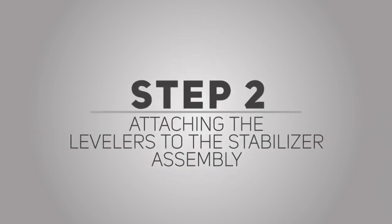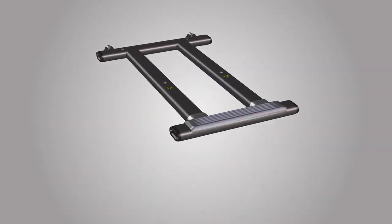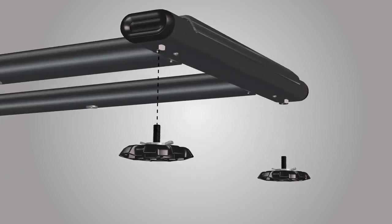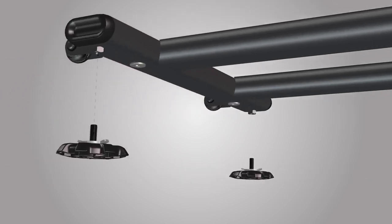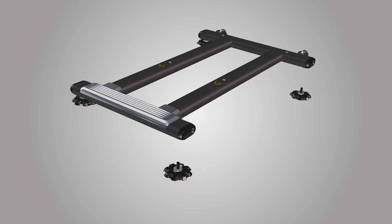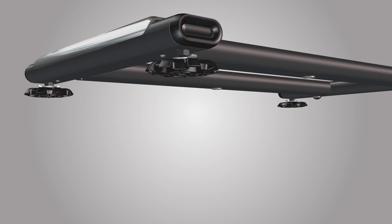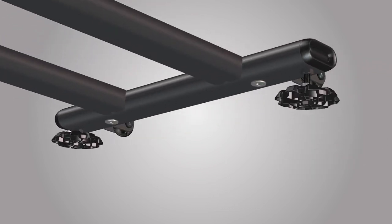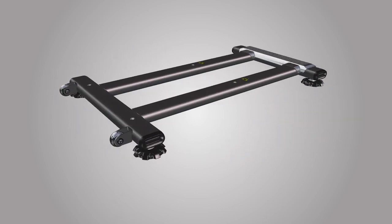Step 2: Attaching the levelers to the stabilizer assembly. For this step, you will require the following parts. Begin step 2 by attaching 4 part 16 levelers on the stabilizer assembly, part number 14. Rotate the levelers clockwise to fully tighten. Tighten all 4 levelers. The levelers might require adjustment to level the machine. Make sure to follow the instructions in the assembly manual when leveling the machine. Repeat these steps for the opposite side. Step 2 is now complete.